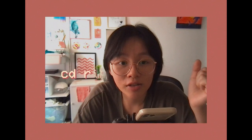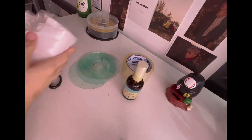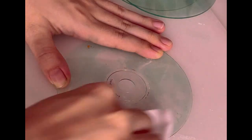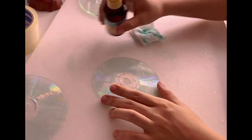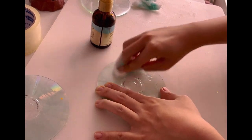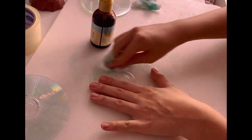Before we begin painting, I'd like you to enjoy a moment of silly ripping ASMR. After getting most of the foil off the CD, I had to clean off the blue tint. I saw a TikTok where someone used oil, and the only oil I had was this kind of overpriced hair oil — so that's what I used with some cotton pads.